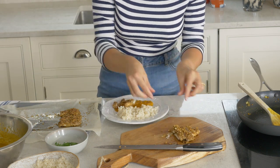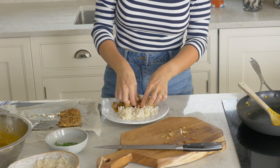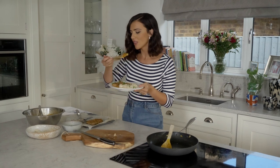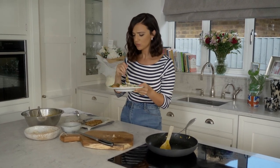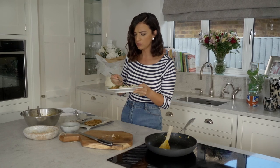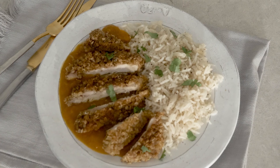I cannot wait to eat this, I'm starving. Mmm, that was so good, so crispy. Check back next week for more of my delicious recipes. Bye-bye!